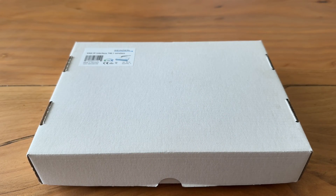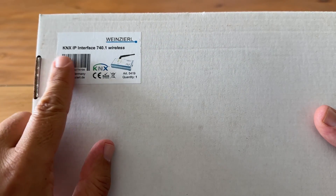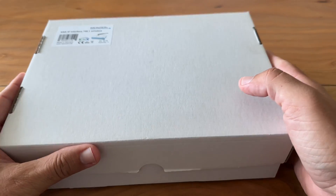Today's episode is about this wireless alternative to the USB interface: the KNX IP Interface 740.1 from Vineshell. Let's unbox it.